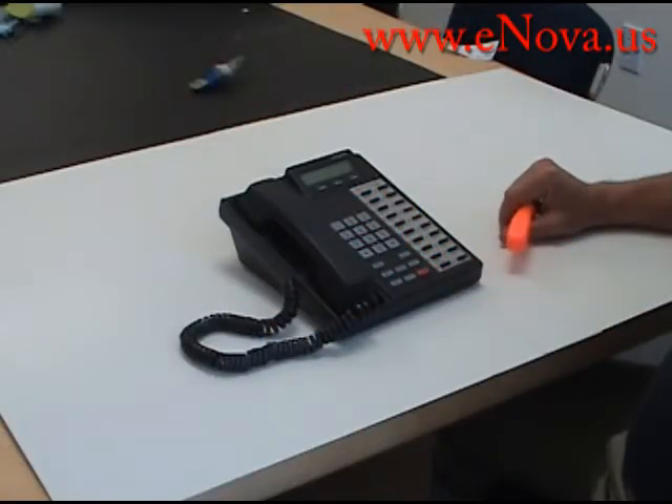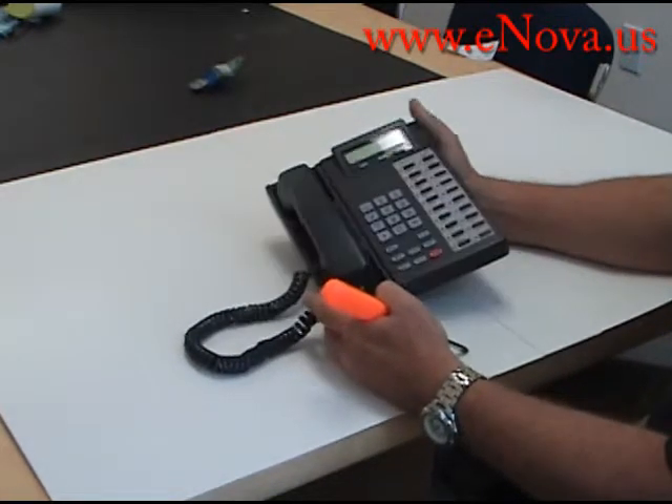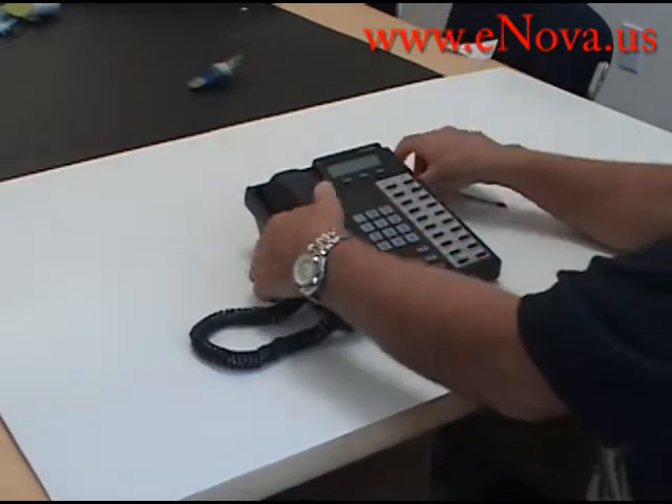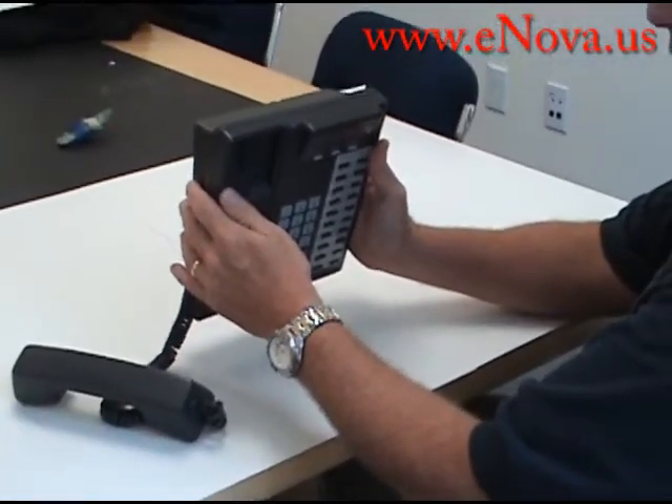Hi, my name is Jim from Nova Voice and Data Systems, and today I'm going to show you how to take your Toshiba telephone and turn it from a desk phone into a wall phone. Right now you can't hang it on the wall because the handset will fall off — it's tilted down.